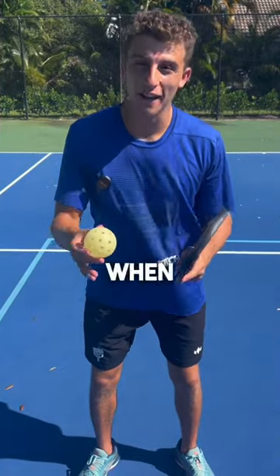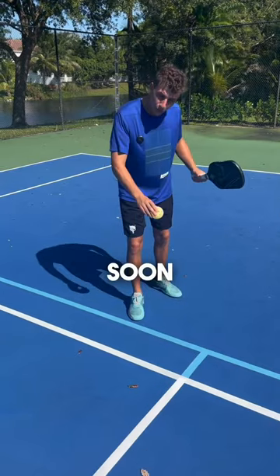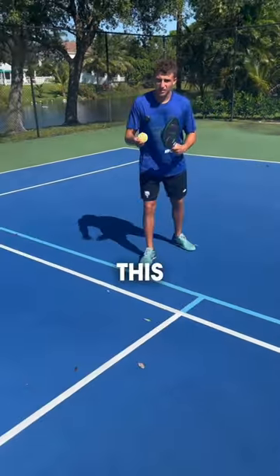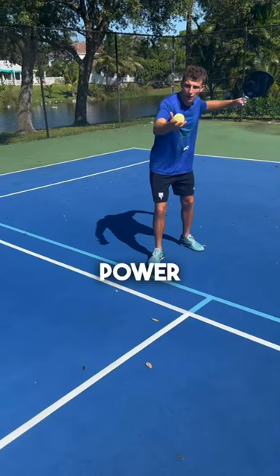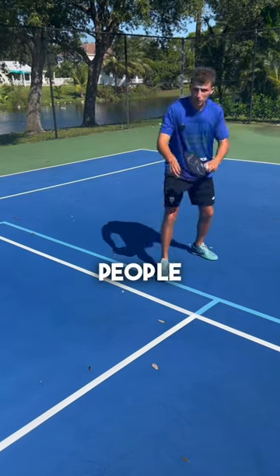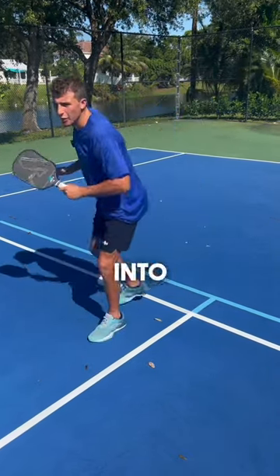Three things I wish I knew when I first started pickleball. First, when you serve, as soon as you make contact with the ball, you can step over the line. This way, you can generate way more power making contact with your body. So many people serve and they think they can't cross the line. You can serve right into it.